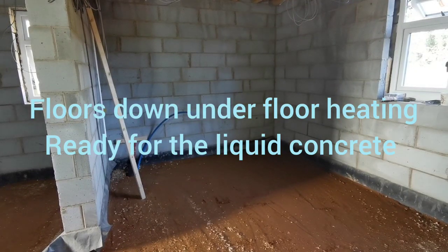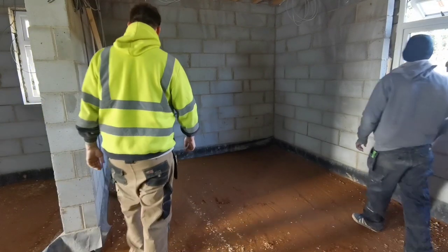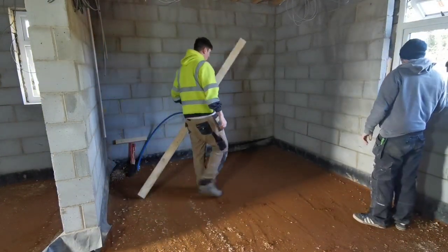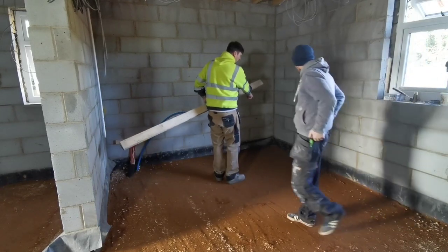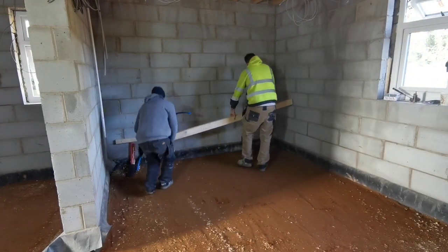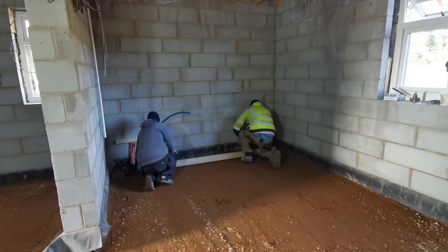Right, have we got a screeding bar? Yes sir. It's that corner coming out of the area, so we'll start in your corner and then we'll pull it back my way and then we'll see what it's like.